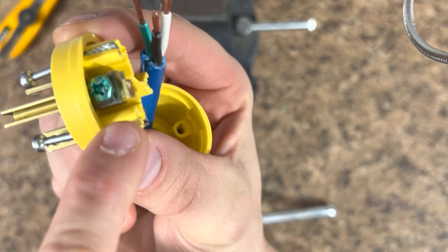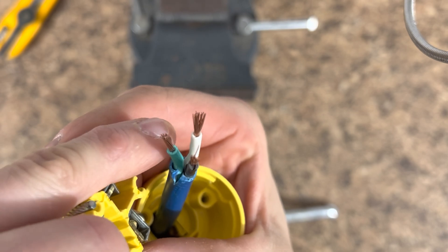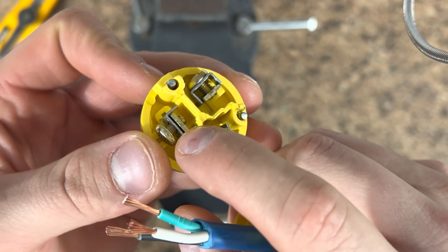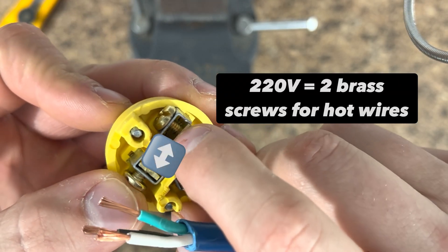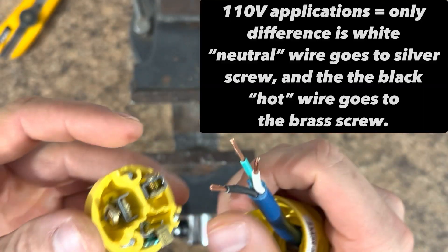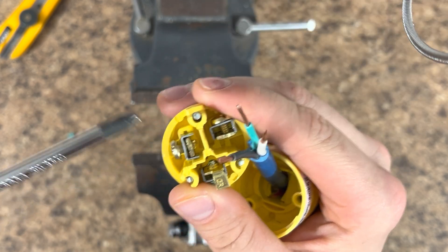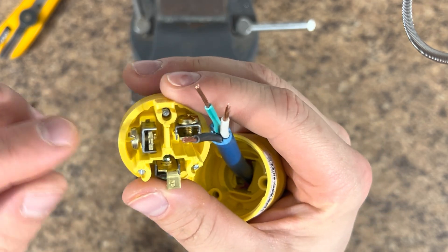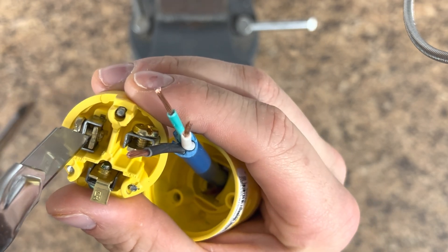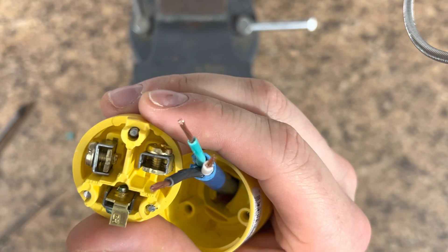Now that I've got this through the back, I'm going to flip this end around and show you the color coding. You can see on your ground prong, the screw is colored green — that's where we're going to connect the green wire. For this 250V application, it doesn't matter which side, but inside of here and inside of here we're going to connect the black wire and the white wire. Back these off a little bit, and your wire needs to go in here — sometimes you just need to create a little bit of space because these are a little loose until you tighten them up.